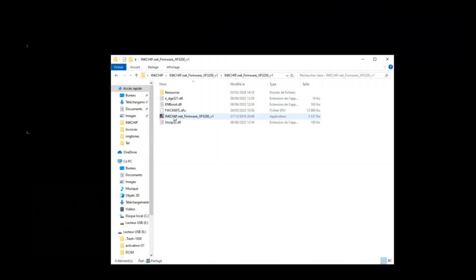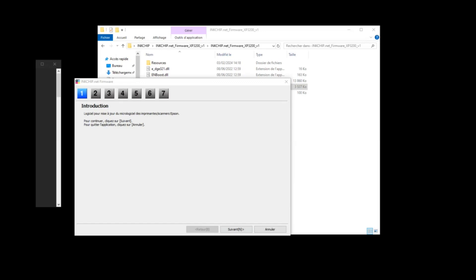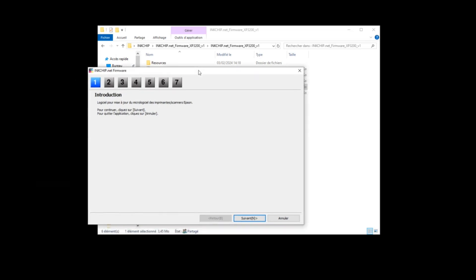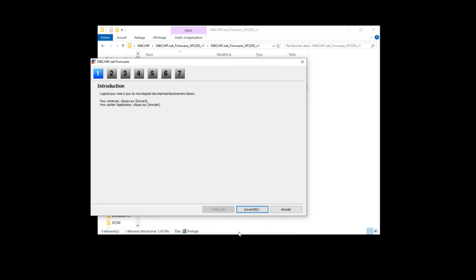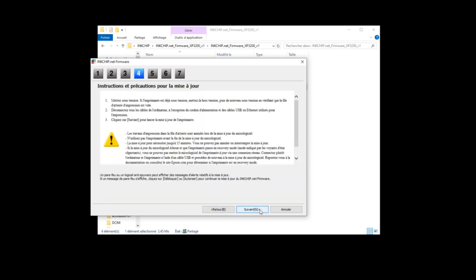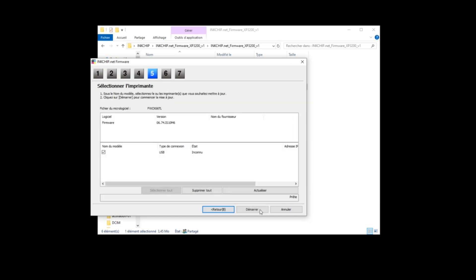Open the folder containing firmware software, activation software and activation key. Make sure the firmware software and activation software are decompressed. Open the folder with the name of your printer model and launch the application. Click the next button and follow the guide. An unknown device and firmware will appear — select unknown device and click start.